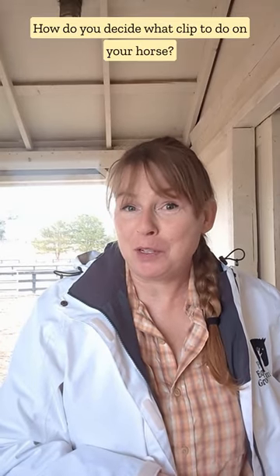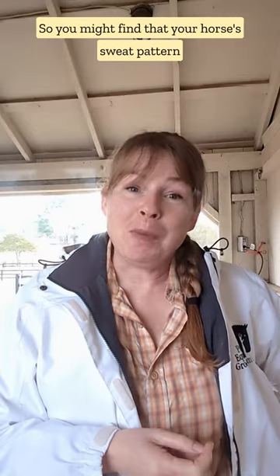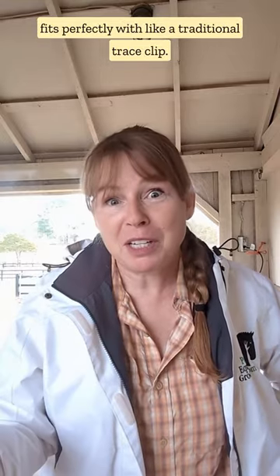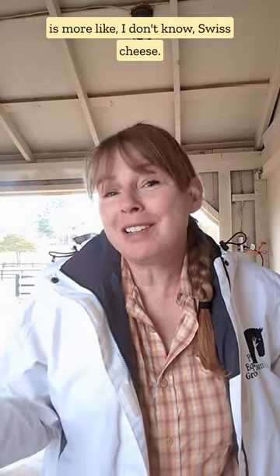How do you decide what clip to do on your horse? Think about where they sweat, because those are the areas where you want to remove the hair. You might find that your horse's sweat pattern fits perfectly with something like a traditional trace clip, or you might find your horse's sweat pattern is more like — I don't know — Swiss cheese.